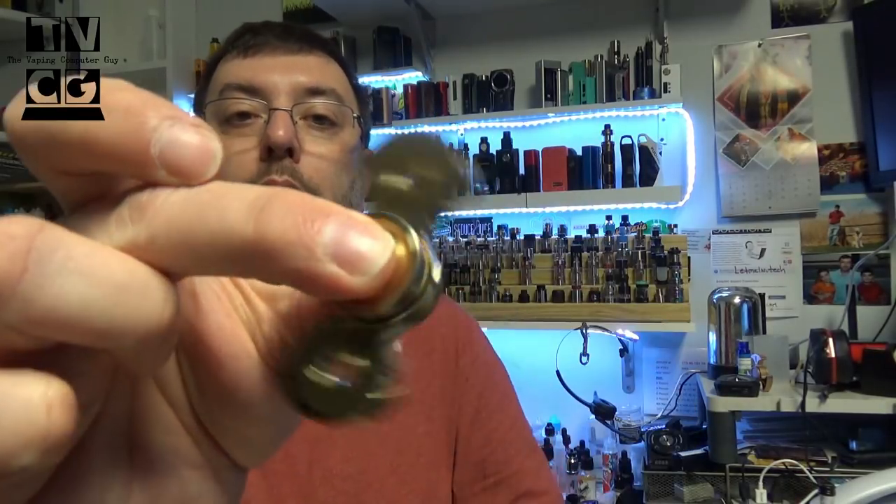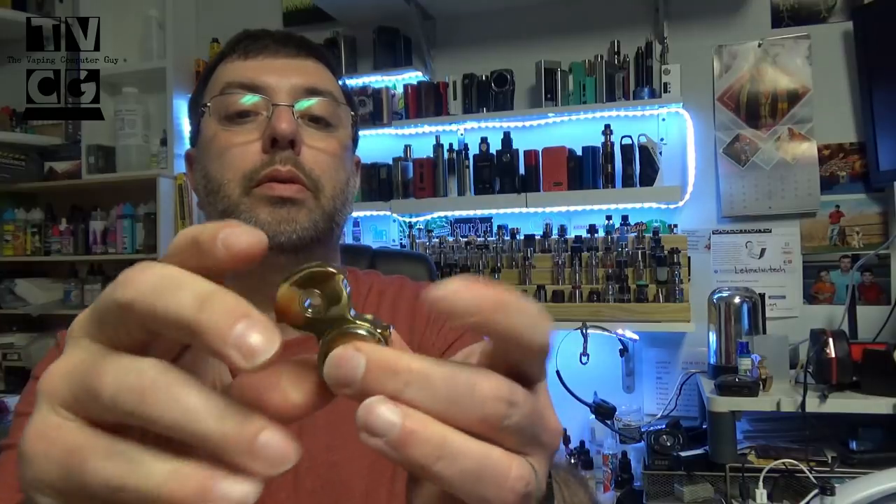I threw something else in there — a fidget spinner. This must be from Heaven Gifts because Heaven Gifts likes fidget spinners. That one doesn't spin too well — hopefully it's just the bearings being messed up. Anyway, thank you to them. I'll put my fidget spinner to use while I'm testing out that mod or atomizer.